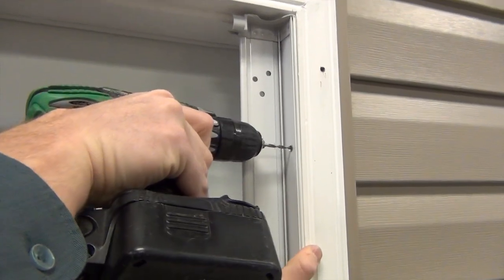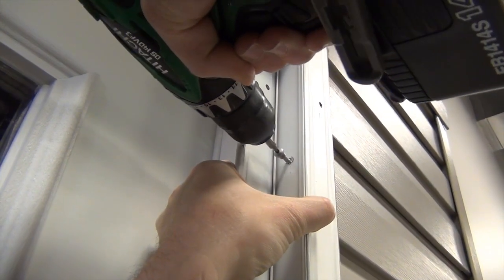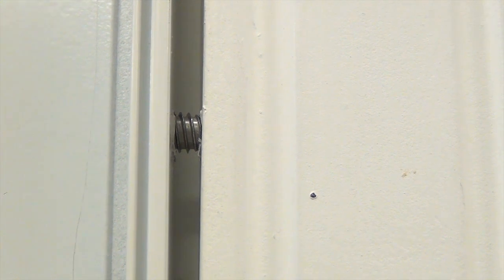Remove the washer and repeat the same process with the top screw. Make sure that the mounting plate stays square to the bottom sill.